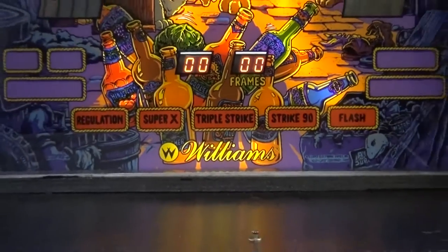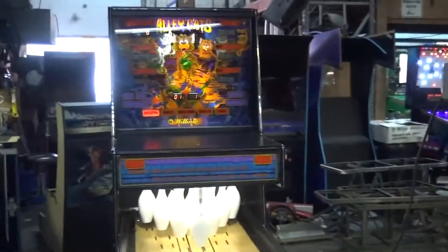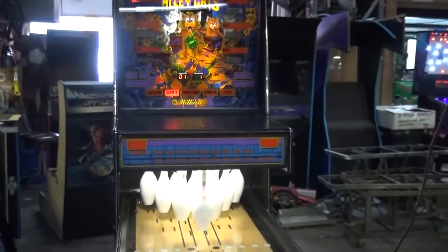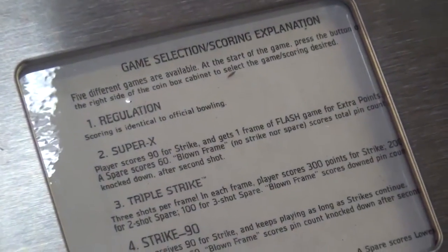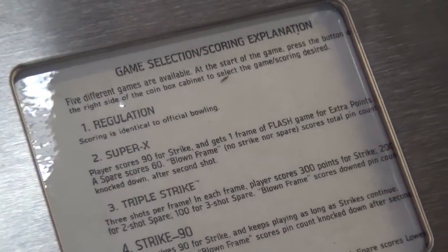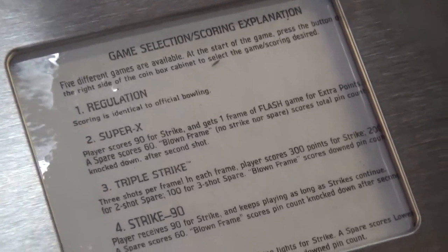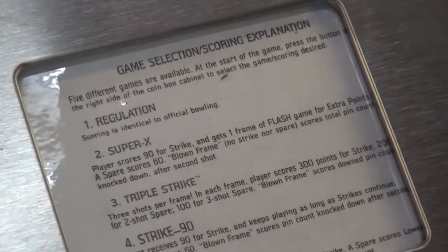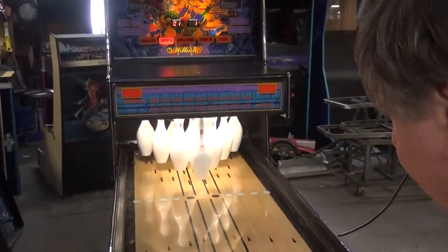We start the game - we've got to put credits on it first. Now our game has started and I use the other button on this side to select the game. Now there's Super X. Player scores 90 for a strike and gets one frame of flash game for extra points. A spare scores 60. A blown frame - no strike nor spare - scores the total pin count knocked down after the second shot. That sounds like it's going to be hard - you only get the flash if you get a strike.